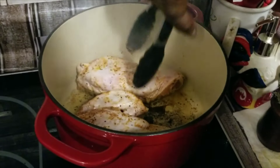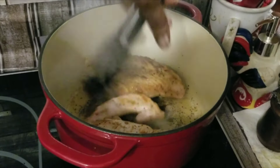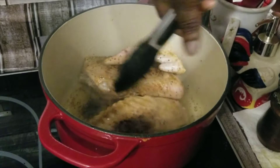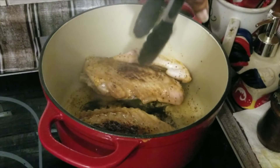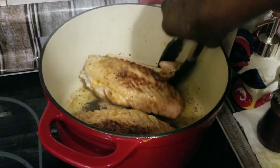We're going to go ahead and flip what we got going on right here. Good and braising that side.